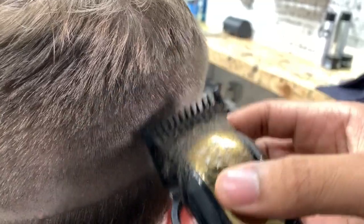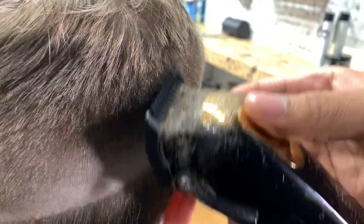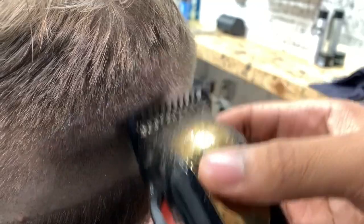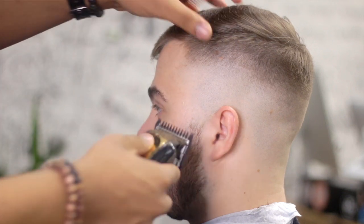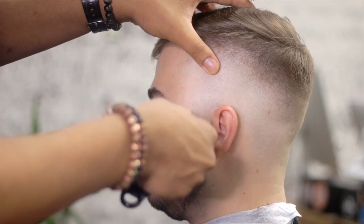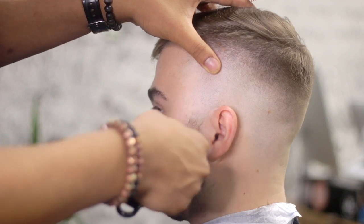I know in a lot of my videos in the past we create lines, take them out, create lines, take them out — and that's good for you to really understand the basics of fading. But just with those methods, you won't be able to complete haircuts that you see online. This is where it really gets to perfect blends — you've got to really know how to do that. The other spot where it's really imperative to use this is with a beard fade.